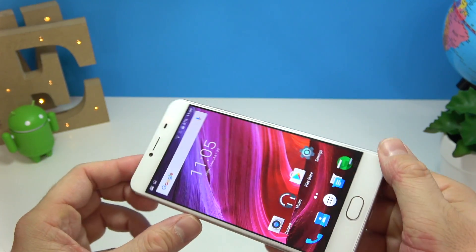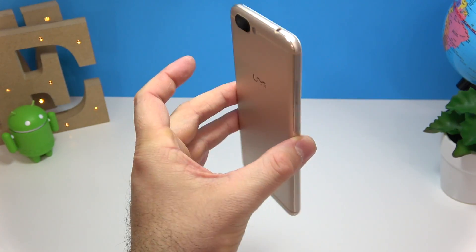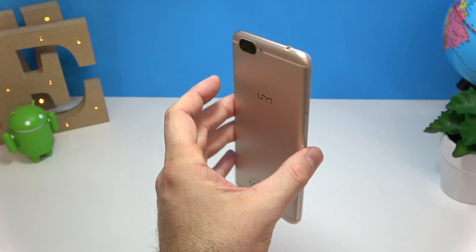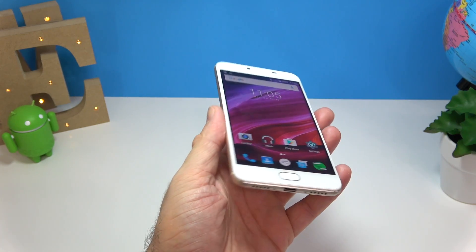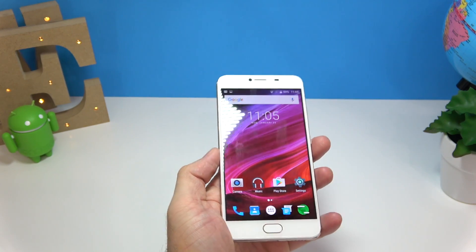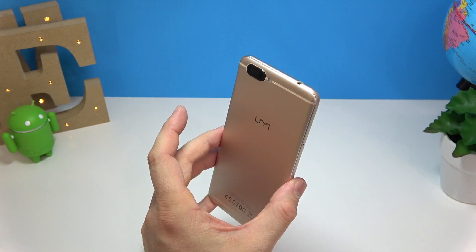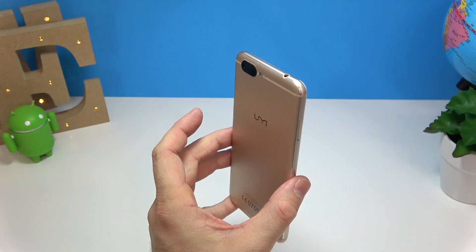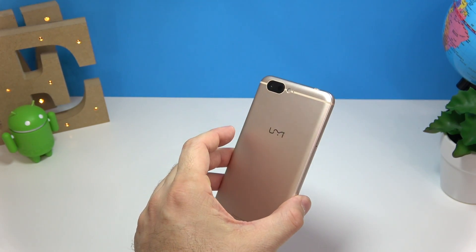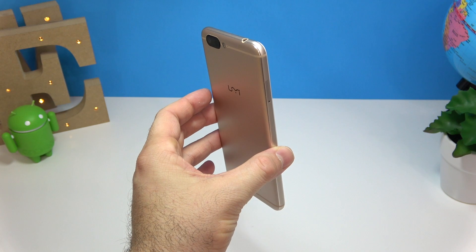My first impressions: the phone looks very, very good. I love the shape and how it feels — it's not heavy at all. It's just awesome for a phone that costs under $300. The AnTuTu and GeekBench 4 scores are pretty close to any Snapdragon 821 device — quite impressive. A full review will follow in a couple of days. I'll probably also do a speed test comparison against the OnePlus 3T. If you liked the video, press the like button, don't forget to subscribe, and I'll see you in the next one!